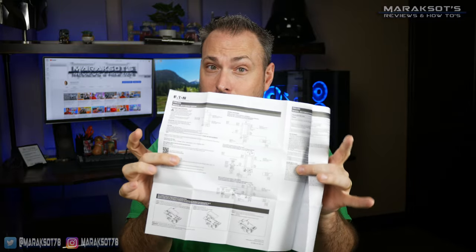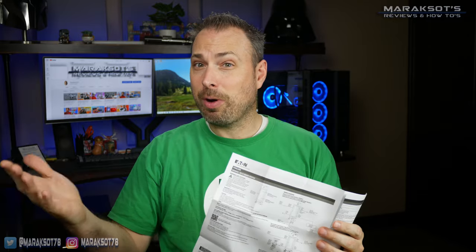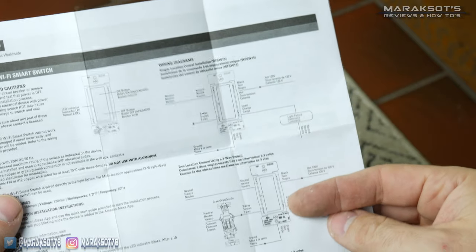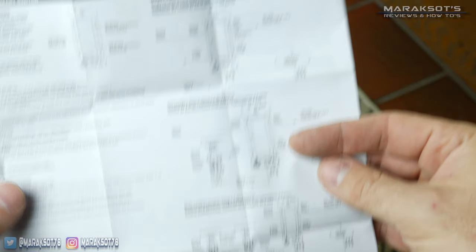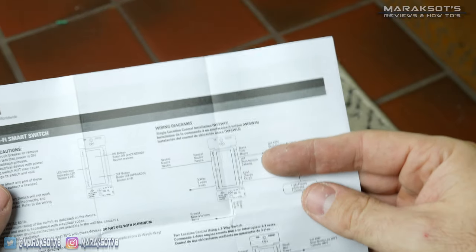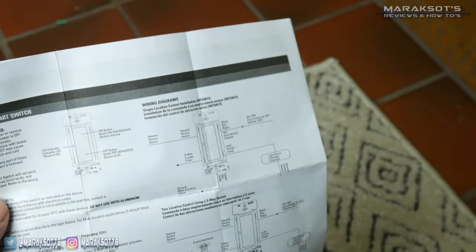At this point I referenced the instructions included with the switch and followed their wiring diagram to get things wired up correctly. They show how to wire it up for both a single location as well as for a three-way, which is when you have more than one switch controlling a single light. My mom's light has just one switch controlling it, so I needed to follow the diagram on the top of the instructions.